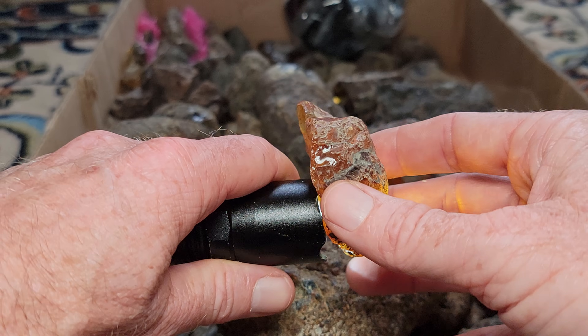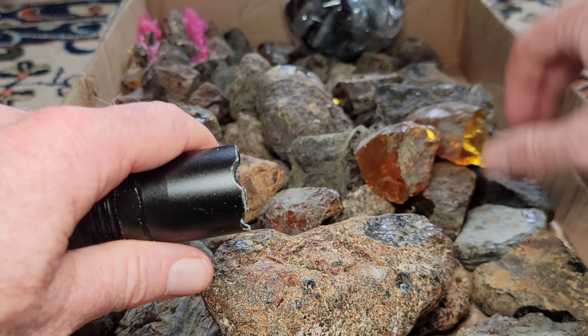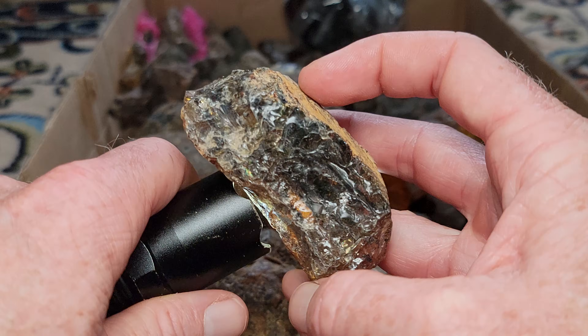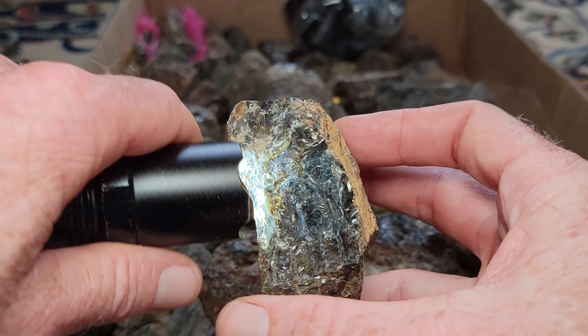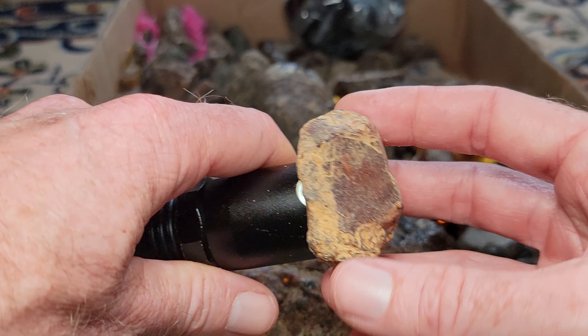This is Dominican amber, and the more yellow the better. So those are some pretty good pieces. Here's another good piece, and then I'll show you some lower quality, like this darker one. We don't like the dark — it's not translucent. We like it super light, translucent, and interesting colors.